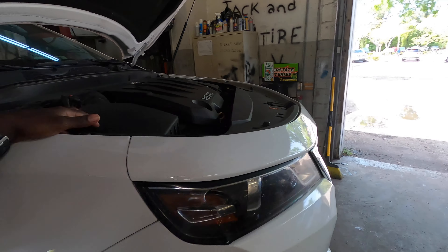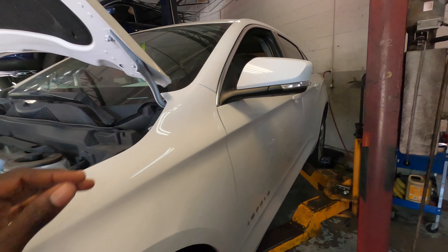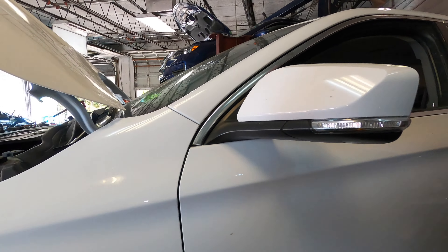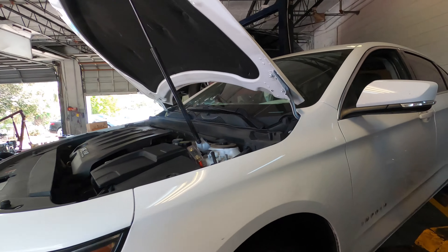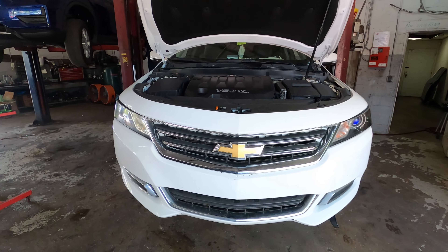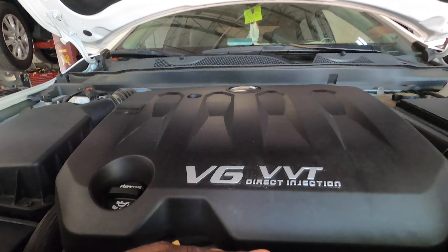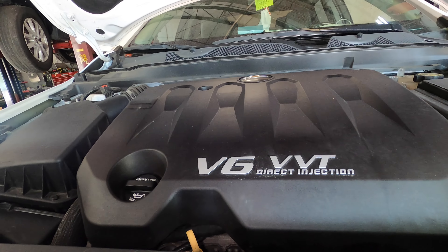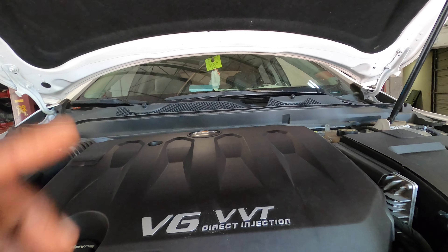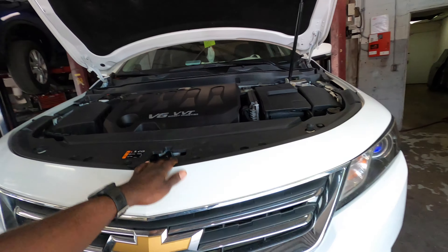Hey YouTube, welcome back to the channel. Today we're gonna go ahead and replace the oil and reset the oil light maintenance on the Chevy Impala. If your Impala looks like this, no matter what year it is and you have the 3.5 or the V6, it's gonna be the same procedure for changing the oil and resetting the oil light. Let's go ahead and raise the car up.